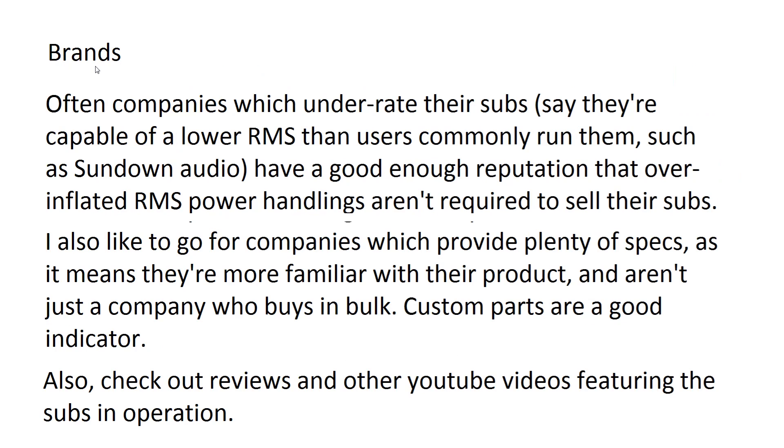Go for brands which have a good reputation and can handle their RMS power. Companies where people run subs at 3000 watts RMS when they're rated at 1500 watts — that's a good brand. Sundown Audio is a good example — they have a reputation good enough that they can sell subs without inflating RMS power handling numbers. I also like companies that list tons of specs on their subs, so you know exactly what they'll do in simulation software. It means they actually know their products rather than just assembling parts in bulk.